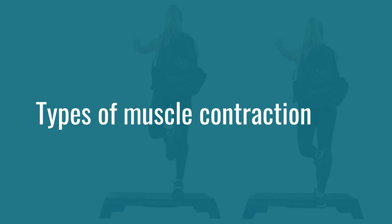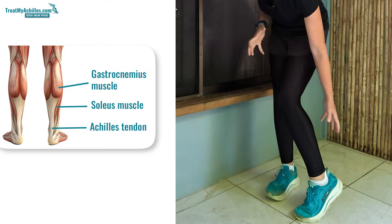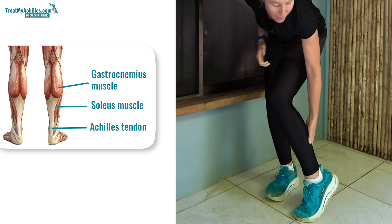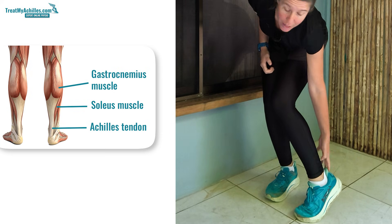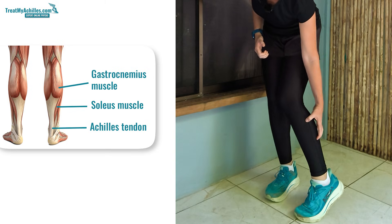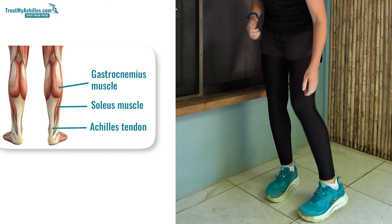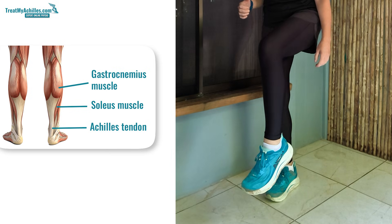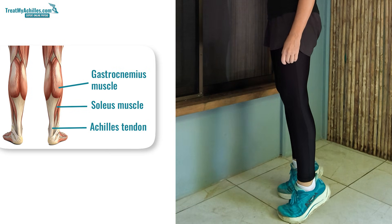If we look at the calf muscle Achilles tendon complex, you've got your calf muscles, which are your gastrocnemius and your soleus, and they attach into your Achilles tendon and that attaches onto your heel. When the calf muscles contract, it pulls on the Achilles tendon and lifts the heel. So it's either the pointing down movement that you get, or if you're standing on your feet, you get lifting up on your toes.